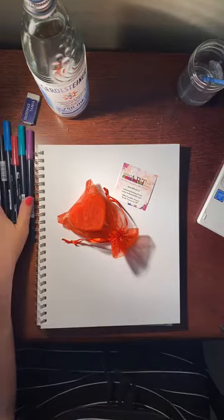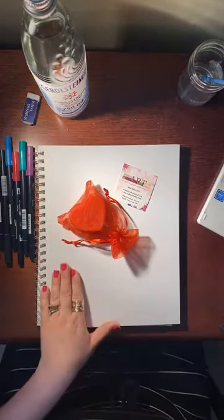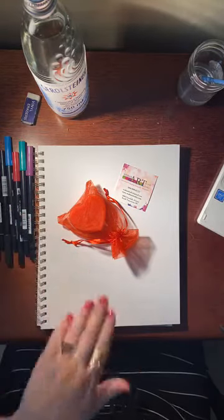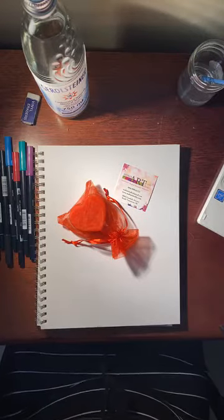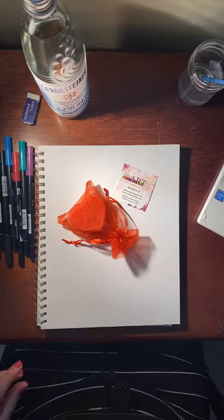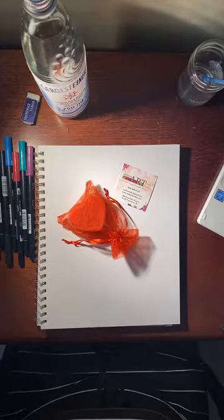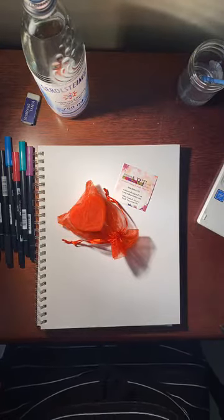You can follow along — get your supplies ready. I have a giveaway for you as usual, and we're gonna start at 2:05 so you can go get your supplies. You need paper, some markers, watercolor pencil, regular pencil, and an eraser. If you have watercolor, totally fine; if you don't have watercolor paper and all that stuff, don't worry about it — just work with what you have.